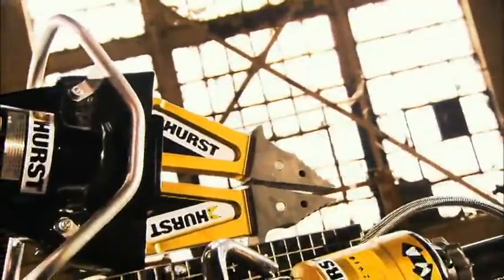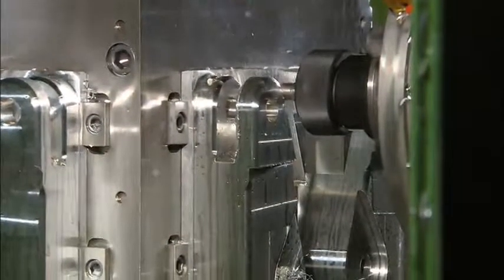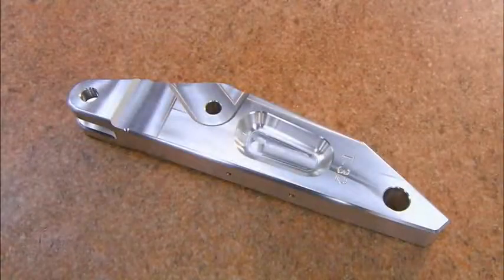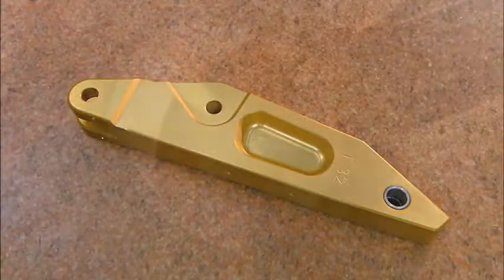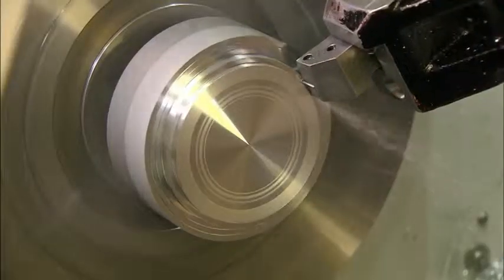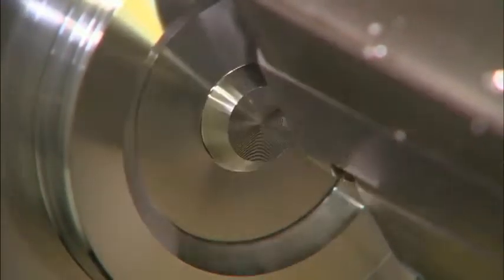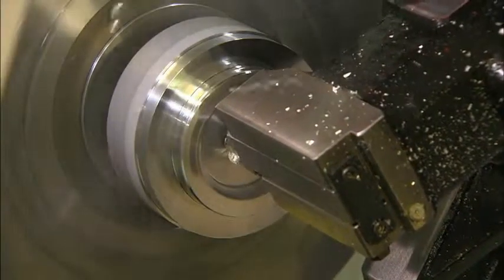The Jaws of Life begin with a milling machine that shapes the spreader arms from a bar of solid aircraft-grade aluminum. The spreader arms then get a protective coating. A lathe now makes the cap that fits on the end of the tool. A high-speed carbide tip shapes the solid aluminum into a finished end cap, which is then drilled and treated to a coat of rust-resistant protection.